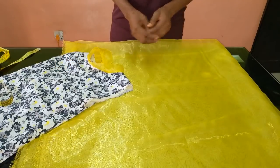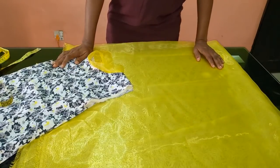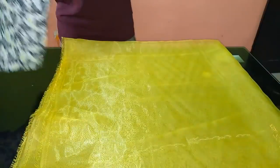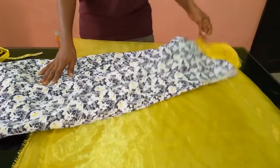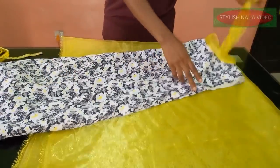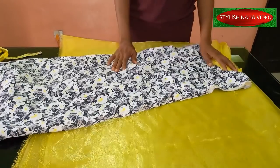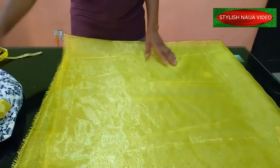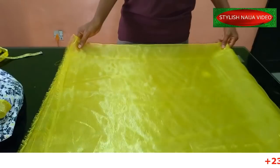In today's video I'm going to be showing you how to cut and sew a flounce design on a dress. You can see the picture — that's what we're going to be doing. This is a pencil dress I made in some of my previous videos, and today I just want to add details to it. It's a very good way of adding details to make a dress more elegant. I have two yards of organza fabric here.